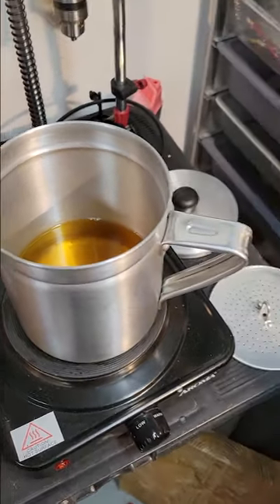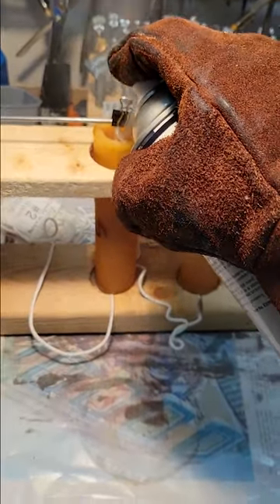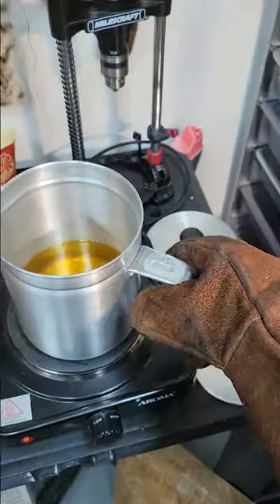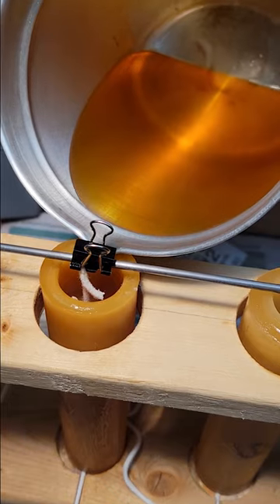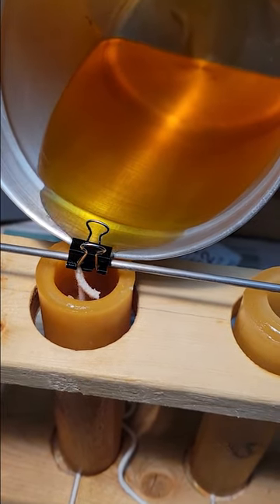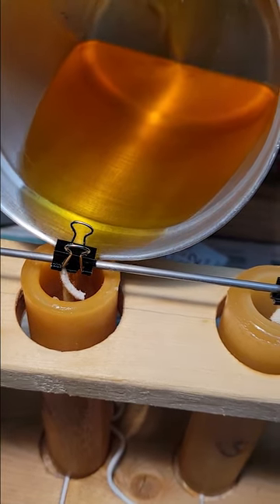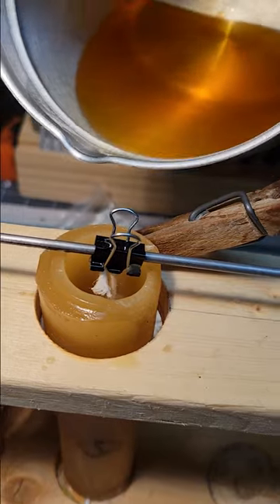Once the wax is completely melted and you've reached temperature, be sure you've got your gloves on and are ready to go. Take the silicone spray and hit each tube one more time. Then take the pot up and pour slowly, right behind the wick — watch it come to the top. Stop it right at the edge, then go to the next one.